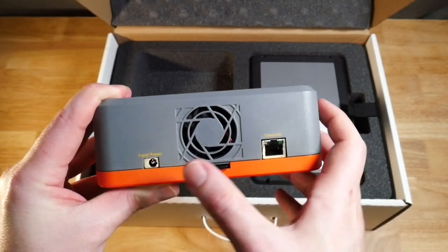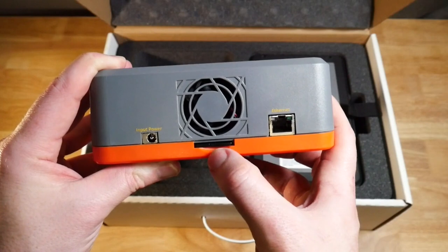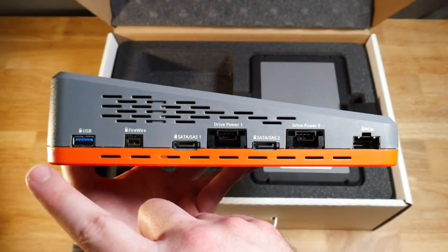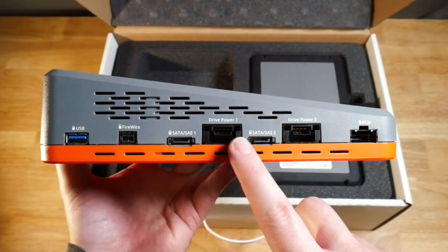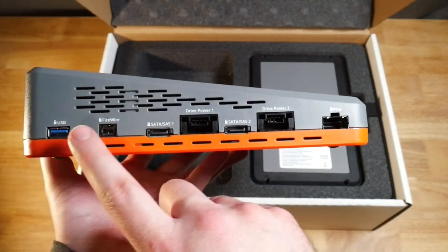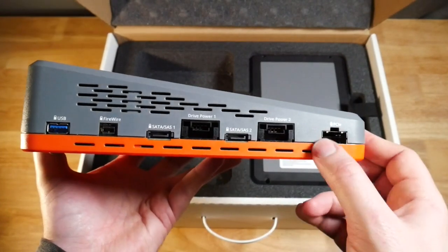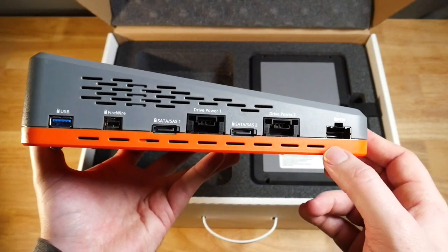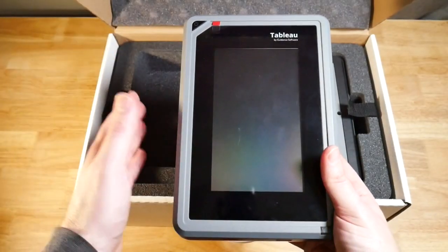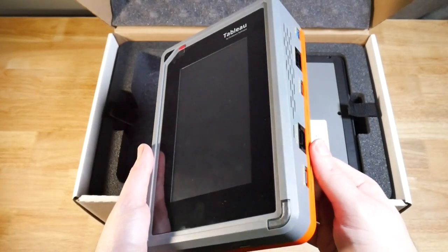On the back we have input power for the device itself and then an Ethernet port. There's a little card reader down here, I believe that's for the operating system. On the other side you'll notice that they're all locked, so these are the write-blocked ports. We have USB, FireWire, two SATA ports, and a PCIe port where we can use a connector for something like M2 drives. So on the left side are the write-blocked sources, and on the right side are the destination drives.